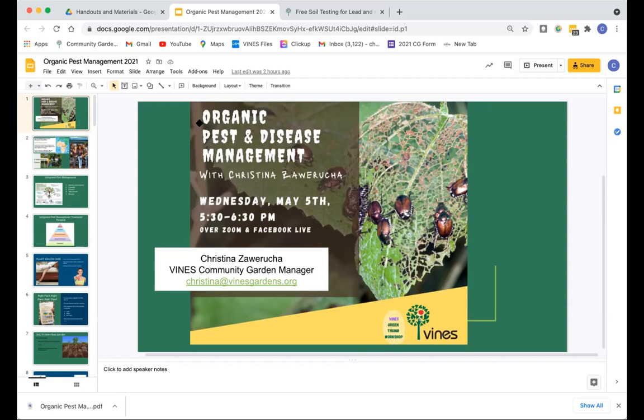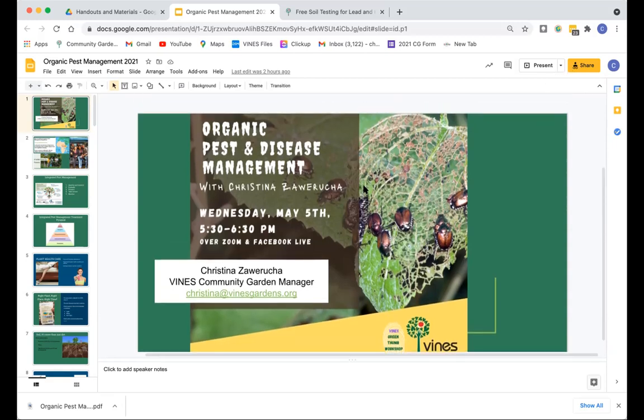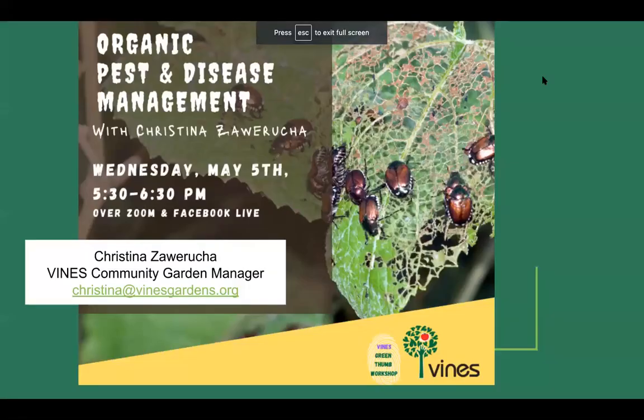It's 5:36, so we've given some ample time for folks to join us. I'm going to dive right into our workshop today. Can everybody see my screen okay? When I go into present mode I can't see you folks, so I might kind of switch back and forth. My name is Christina.